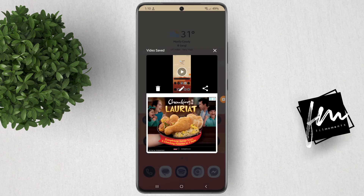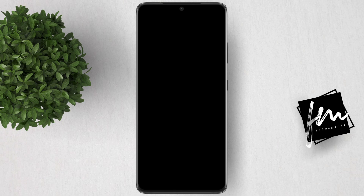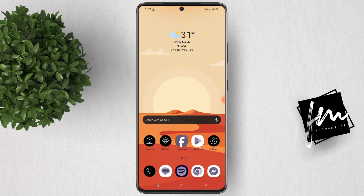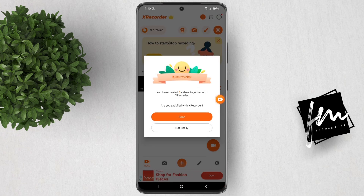Let's preview the video. And as you can see, the video continued even after we lock and unlock the phone back. That's it for this tutorial. For more how-to tutorials, please subscribe or click on other videos to keep on watching. Thank you.